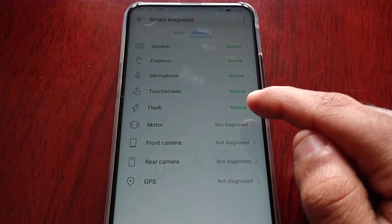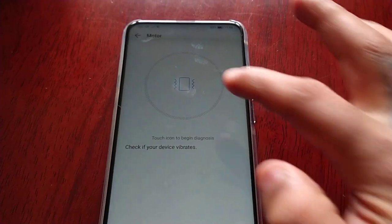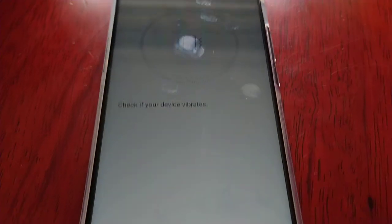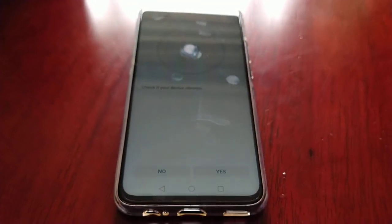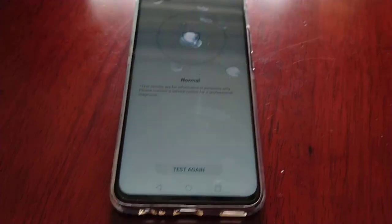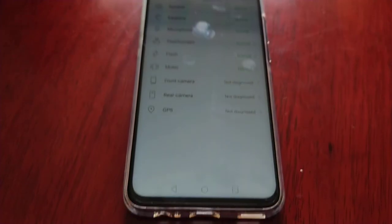Okay, so the motor test. Check if your device vibrates. You can hear that vibration — it's normal. Got our little tick there, so vibration is working fine.